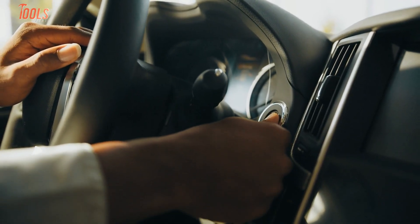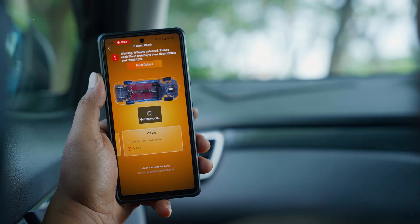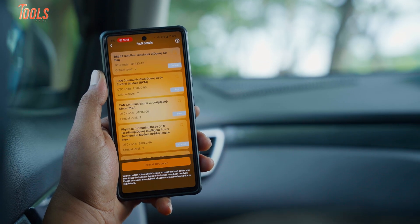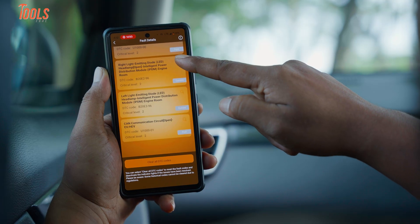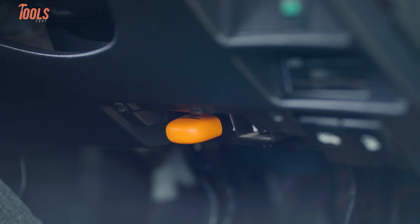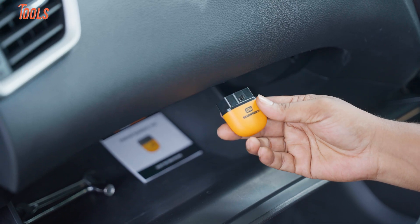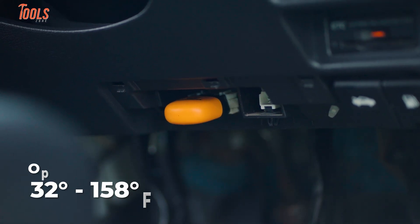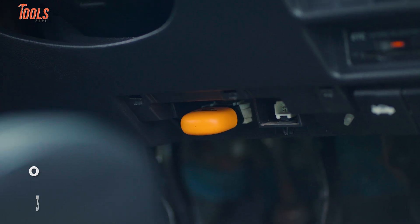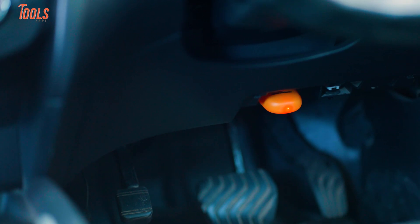Another time, a friend had weird transmission issues. Instead of guessing or swapping random parts, we scanned the car and got a clear readout with a plain English explanation. It didn't just throw a code — it helped make sense of the code. That alone makes it way more useful than those basic budget scanners. It's also durable. We kept it in the car through a hot summer week and a cold morning, and it worked perfectly each time. The operating range is 32 to 158 degrees Fahrenheit, and it can be stored in even colder temps — so yeah, it survives glovebox life just fine.